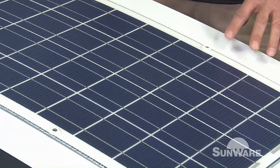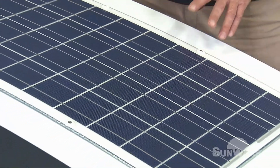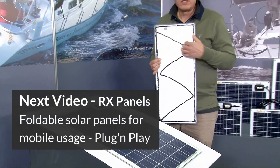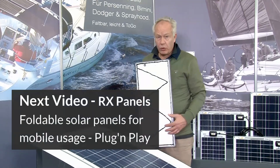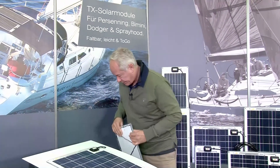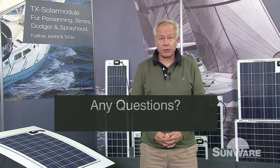Another possibility to fix the panel is to glue it — but please do it like this way, not completely glued, otherwise you'll never have the chance to replace it. Now we are at the end of our presentation. Please don't hesitate to contact us or our partners. We would be delighted to support you. All the best, bye.